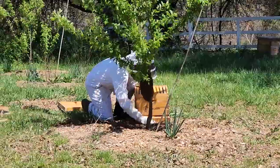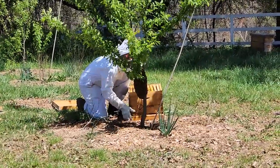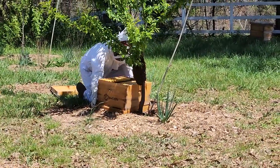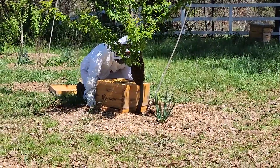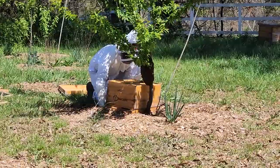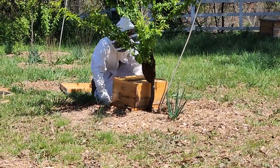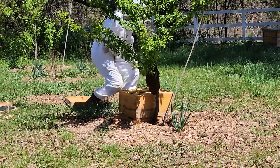We are hopefully going to get this in here without any problems. As long as he gets the queen, he's good to go. He can just leave that box sitting there and they'll all march in. He's going to place it as close as he can to the base of the tree and then just scoop them up. You need to get back now, Ryan — your shirt is not zipped. Please step away from the hive.